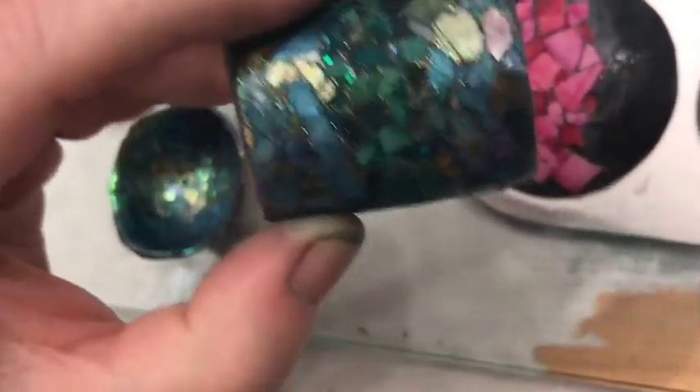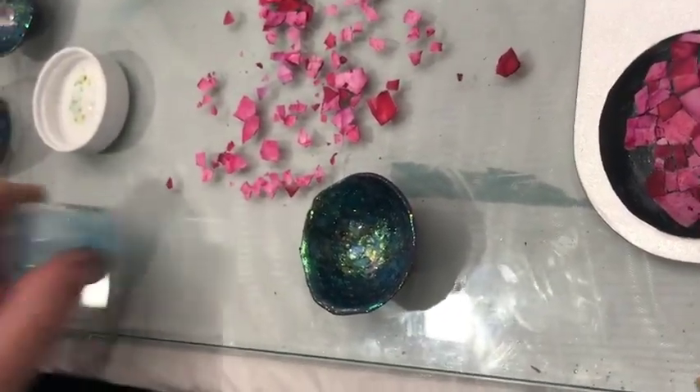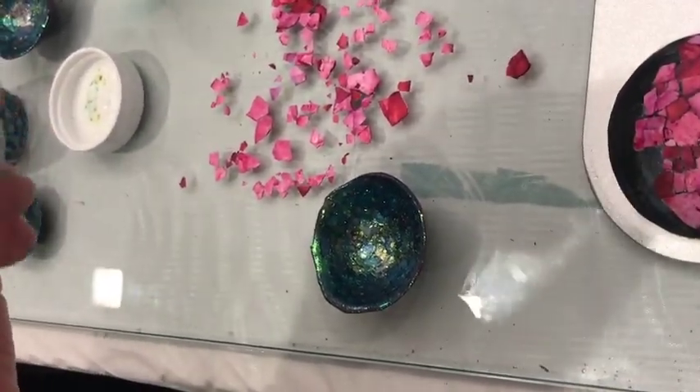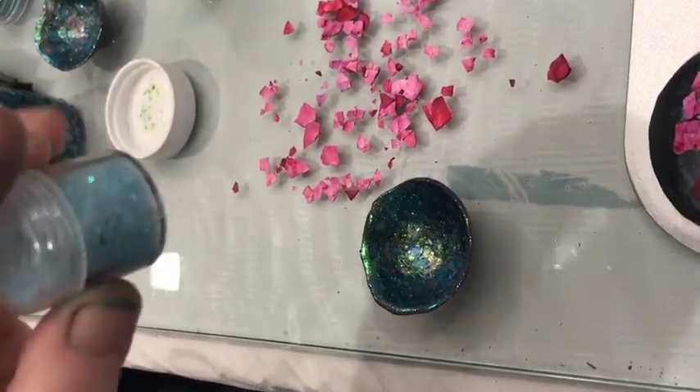So I just wipe it over — wherever it collects, it collects. And those glitters, whose glitters are those? I don't know, these are from Alibaba, I think. You can get glitters like this all over the place. Are they glass? Real glass? No, these are plastic.